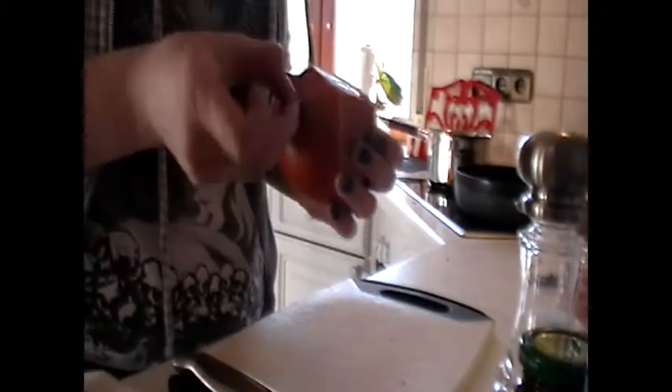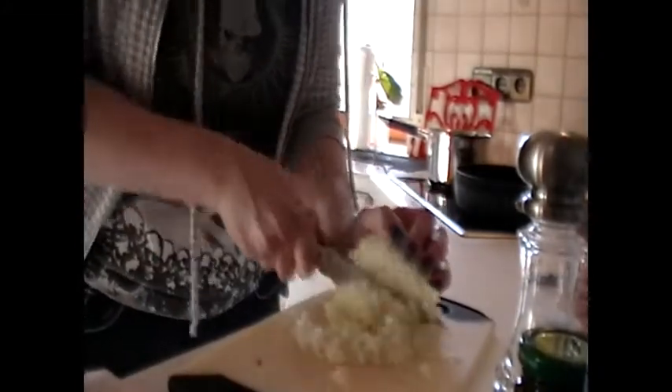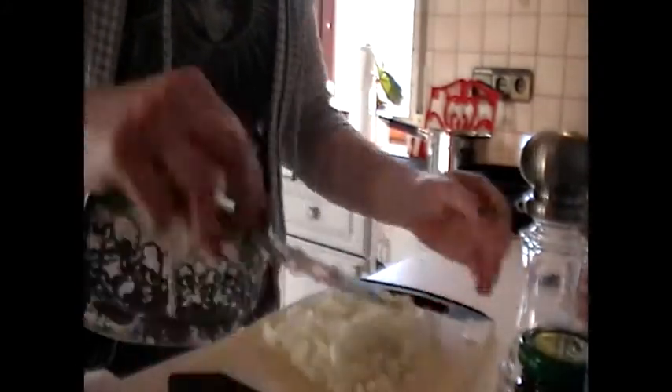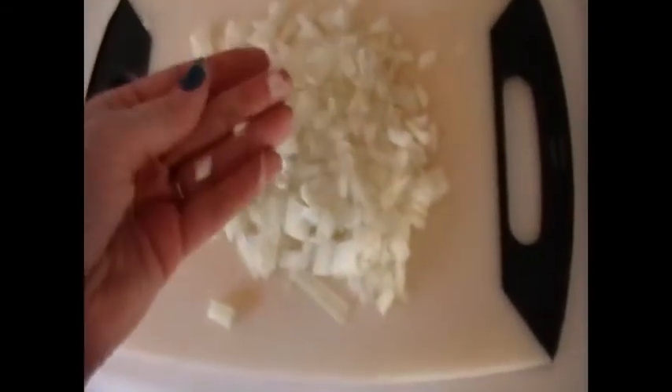So the first thing you need to do is chop your onion. This onion is actually really massive, so I don't know if we're going to use the whole thing or not — probably not, I bet I only use half of it. When you're all done chopping your onion, it should be very finely chopped, nice tiny little pieces, because this is going in the sauce.